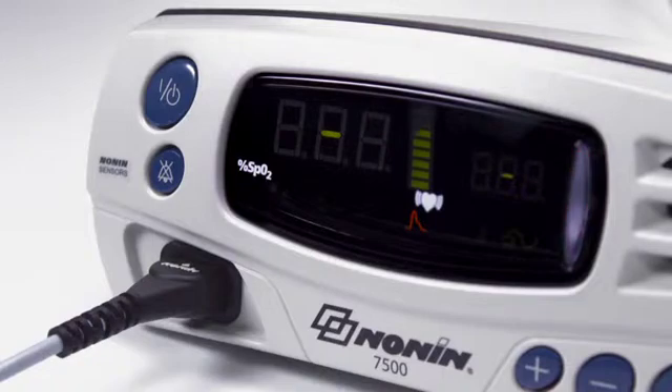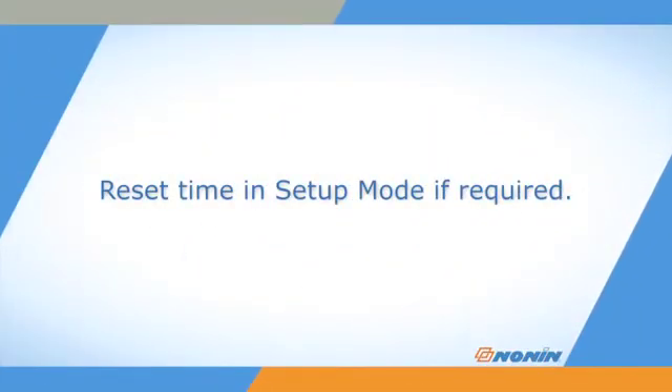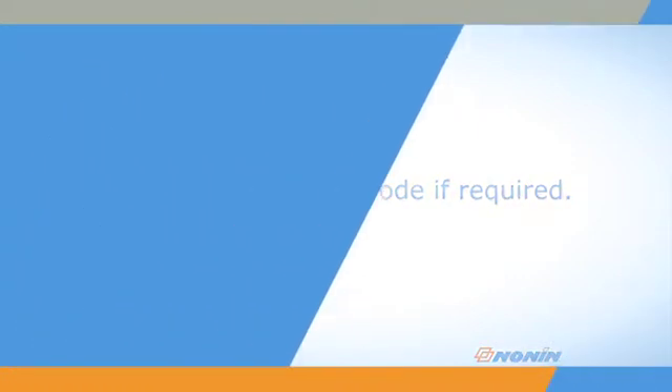If alarms are enabled, they will remain silent for two minutes at start-up to allow time for sensor placement or setting adjustment. Check the oximeter's time settings for accuracy during start-up and reset the oximeter in setup mode if they are not accurate or appear as zeros.